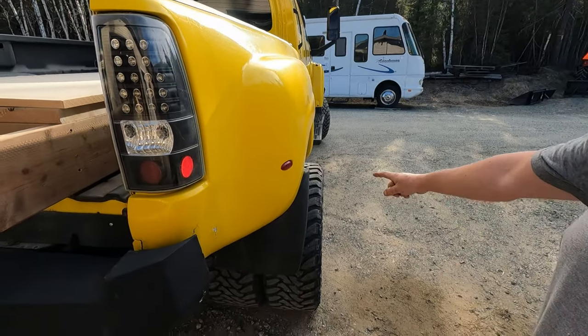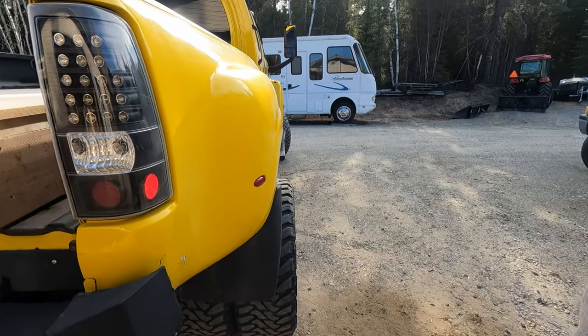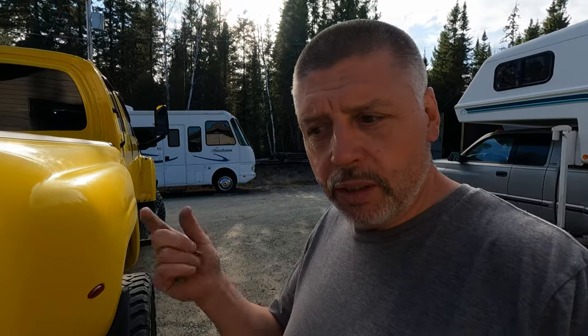This baby's a little too wide to fit between the jacks even with the fold-out extensions, so I'll have to take the outside dual off to fit her in there. Those won't be the tires that are on it when it has the truck camper on it anyway — we'll be getting different tires and rims. So we'll go ahead and take those outside duals off.